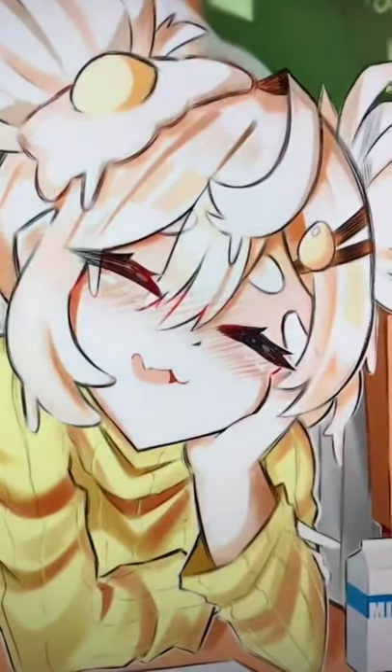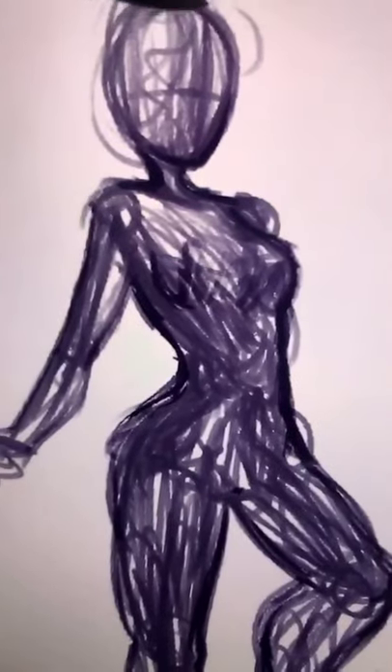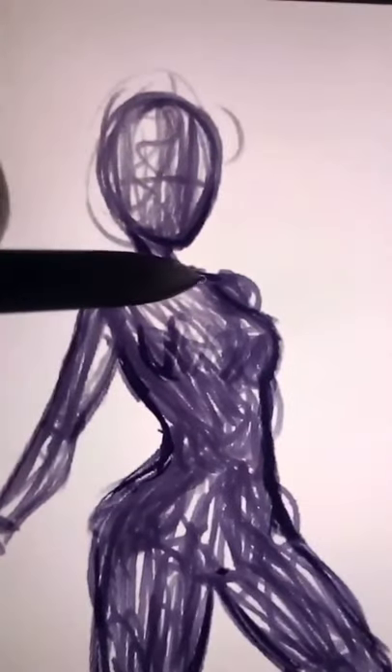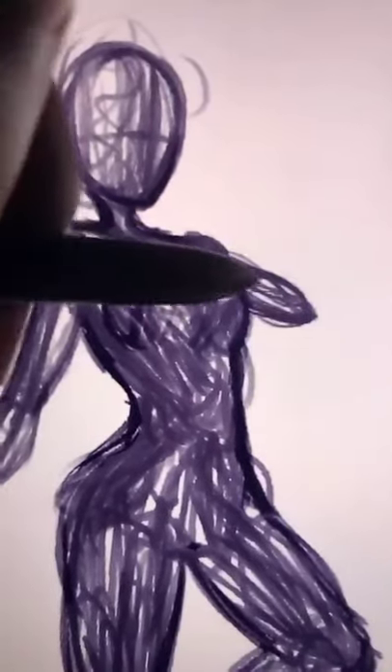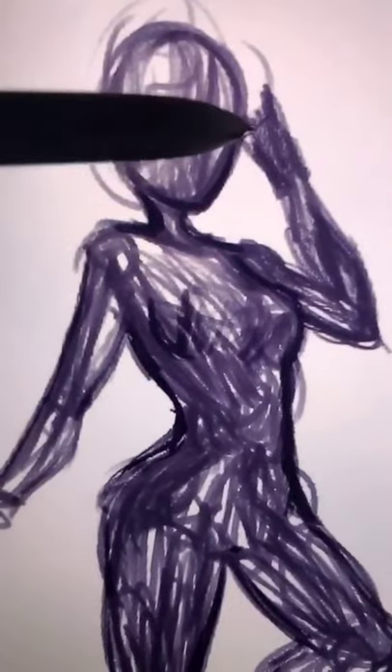Let me give you a tip on placing hands better. So I made a little quick scribble of a pose. In this example, what I want to do is draw her putting her hand on her forehead. One thing that might make this harder for me is drawing the arm first and then trying to draw the hand. Right now, once I got to the hand...